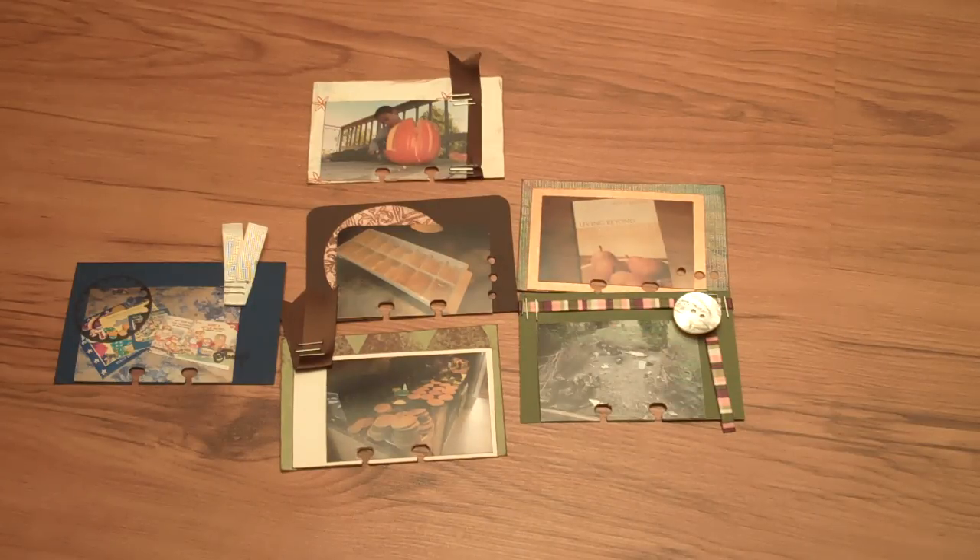You can find some other Rolodex cards over at my Pinterest boards. You can also see the actual Rolodex album — there's a video on my channel, so I'll put a link to that and a link to my Pinterest board so you can see some more if you're interested. All right, thanks a lot.